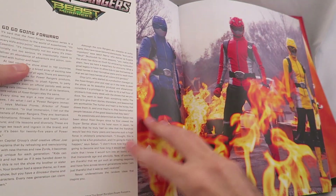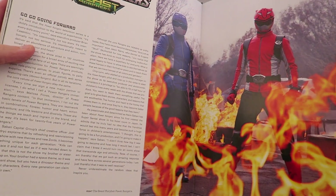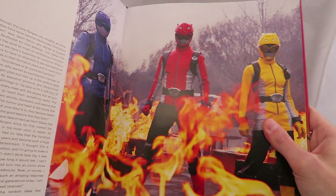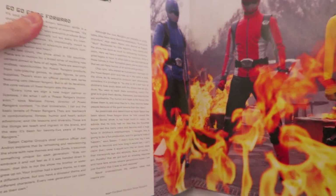And then here's an advertisement for The Shape of Water — that's my favorite part of the book, if I'm being honest. Like, all this Power Rangers stuff is kind of extra, but it's all about those Shape of Water inserts. And then we have this last page here about Beast Morphers — looking forward to the future. Of course they say going forward, but look at those great suits.